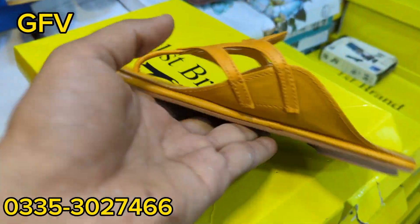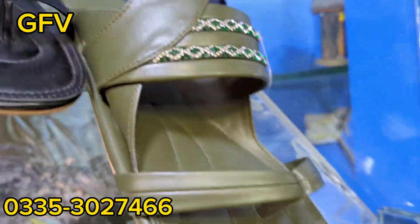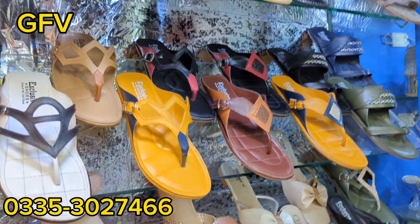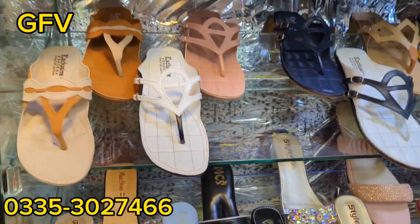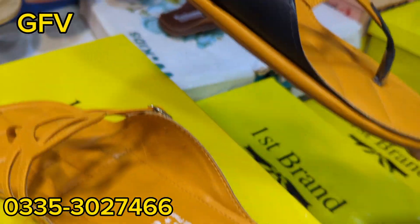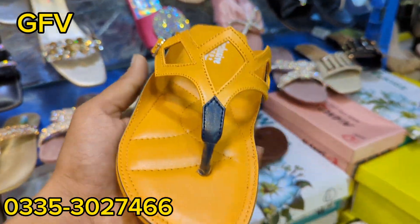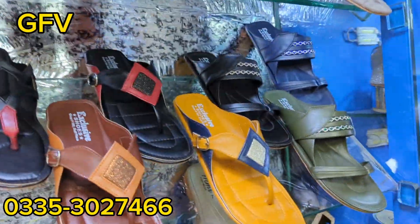How many colors are there? It is a very sleek design. Colors available: blue, black, yellow, brown, and white. How many colors? This is a gents style. Ladies. This is a gents. Okay.